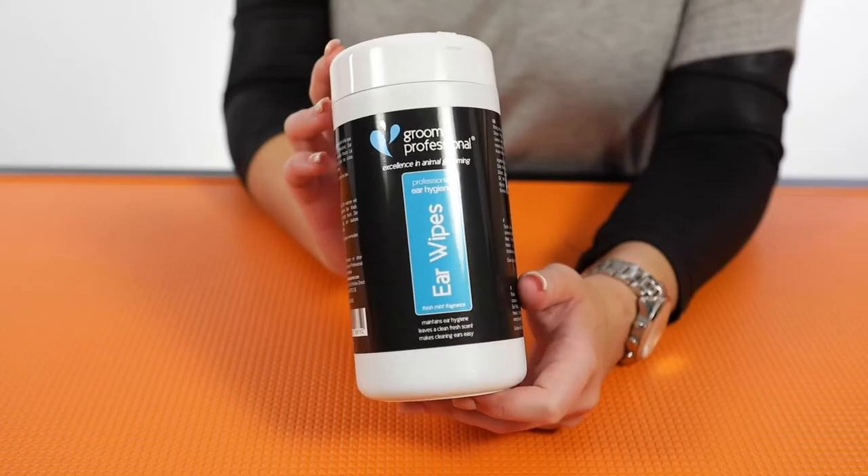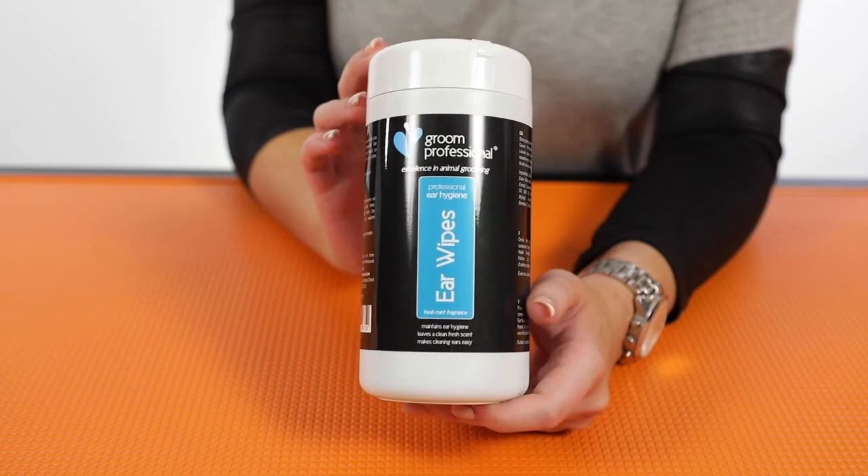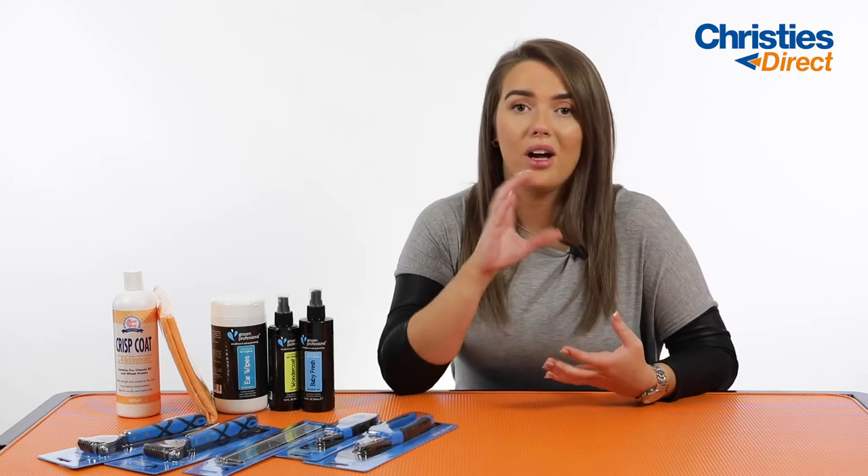Next up we've got air wipes. These air wipes are literally just the air wash but in a much easier to use, convenient version. There are 50 wipes in this tub. You literally open it up, take one out and rub it around the inside of your dog's ear. This is going to remove any sort of dirt, dander, or build-up, and ultimately help prevent and stop any sort of ear infections in your dog.